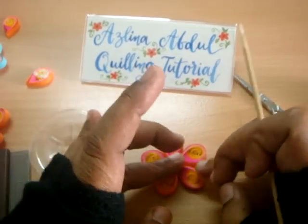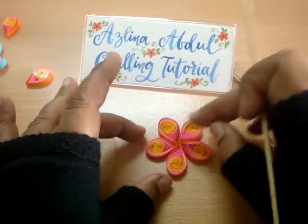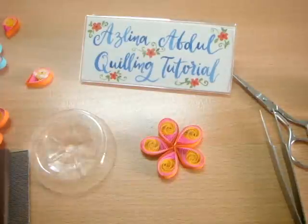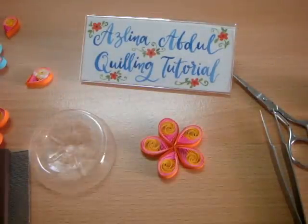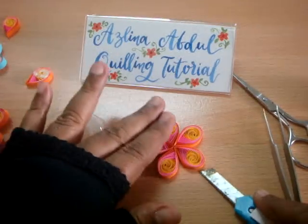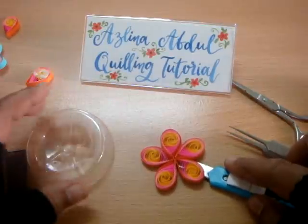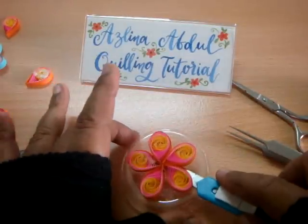Once you have joined them together like that, I would use my razor blade here to lift it up and put it on the plastic mold.